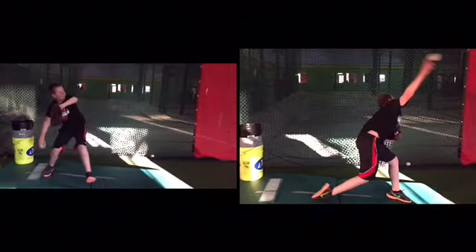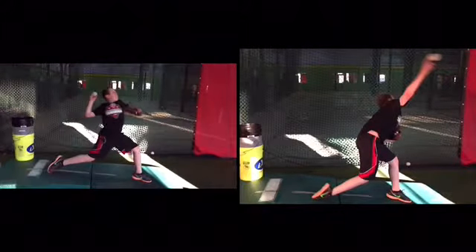So you just have to think: boom, right here — back calf muscle explodes.